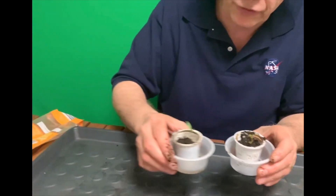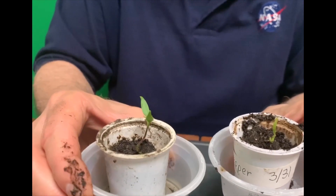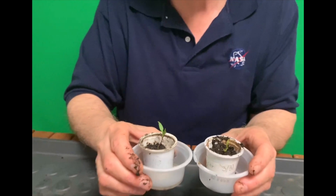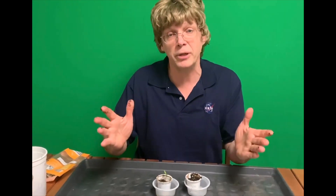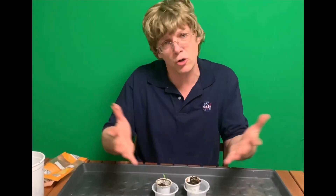In a couple more weeks it will look like this. Eventually we'll have to transplant it into a bigger container, or by then it may be warm enough to put it outside. I hope you enjoyed germinating seeds and growing plants. There are so many things you can do — try apple seeds, orange seeds, any seed you want. Grow plants, have fun!